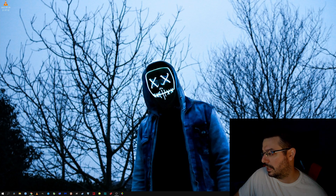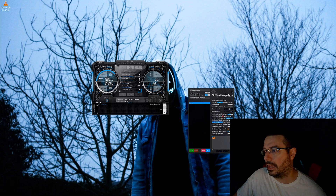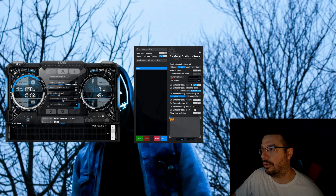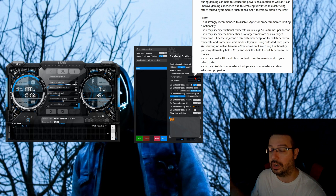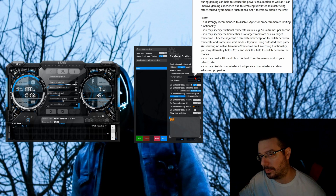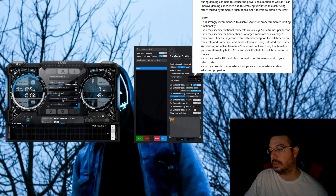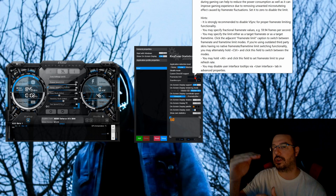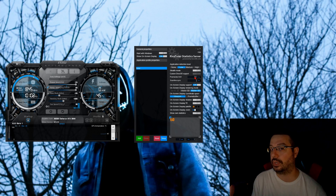And then I have RTSS — RivaTuner Statistics Server. Just open up MSI Afterburner, and RivaTuner Statistics automatically opens. You can see the frame rate limit option here. I have it at 357 because I have the ASUS ROG Swift PG259 gaming monitor, which is a 360-hertz monitor or 360 frames per second. So set your max frame rate at three frames below the max refresh rate of your display: 360 becomes 357, LG C1 at 120 becomes 117, and a 144-hertz monitor becomes a 141 frames per second cap. That way you're never going over your monitor's max refresh rate and never experiencing full V-Sync without G-Sync, and therefore never experiencing tearing.